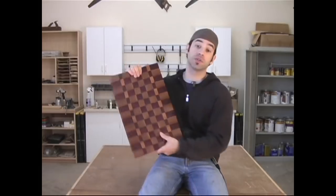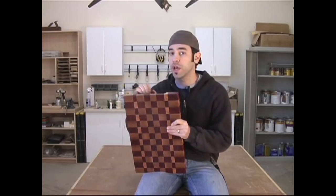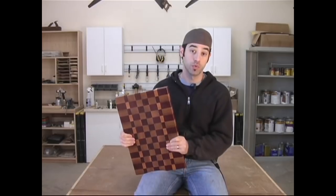Welcome to Episode 7 of the Wood Whisperer video podcast. I'm your host, Mark Spagnuolo, and on today's episode we're going to make this awesome end grain cutting board. Whether you make this as a gift or you plan on using it in your very own kitchen, this durable and extra fancy cutting board will serve as an excellent project for honing your woodworking skills.